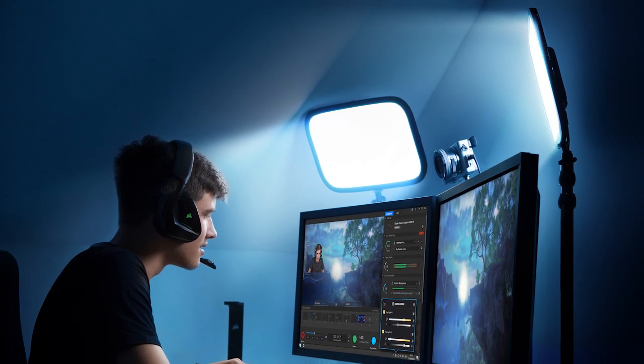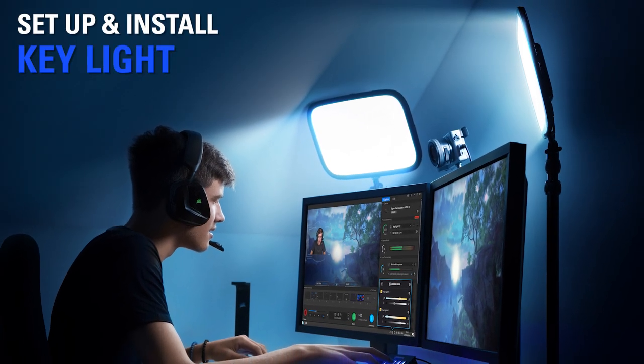Hi, I'm Steggy from Elgato, and in this video I'm going to show you how to install and set up Elgato Keylight.